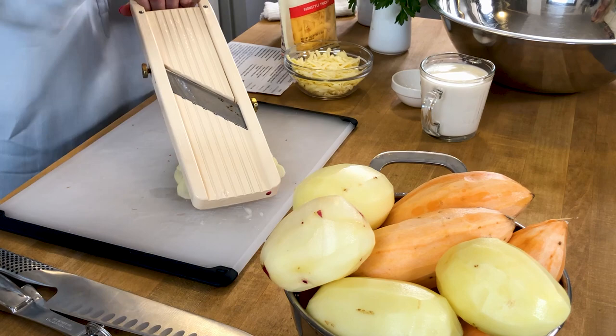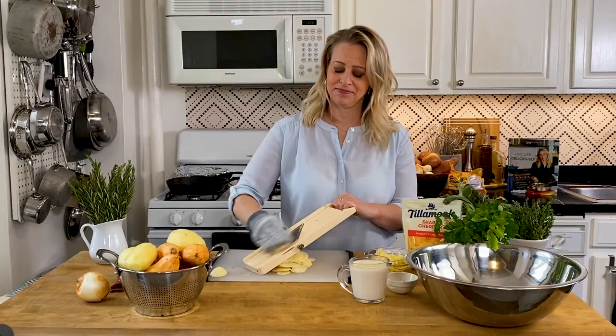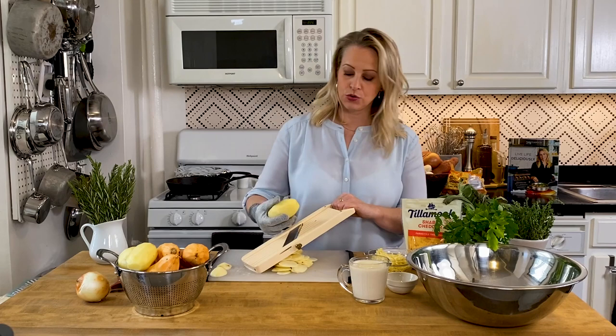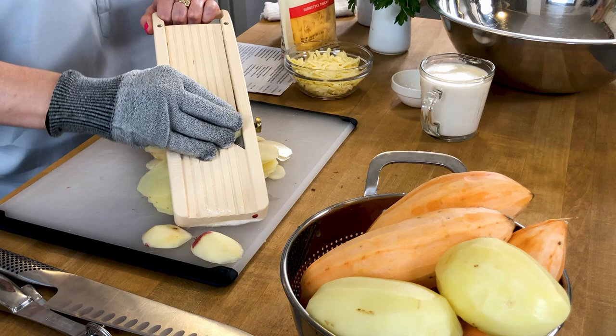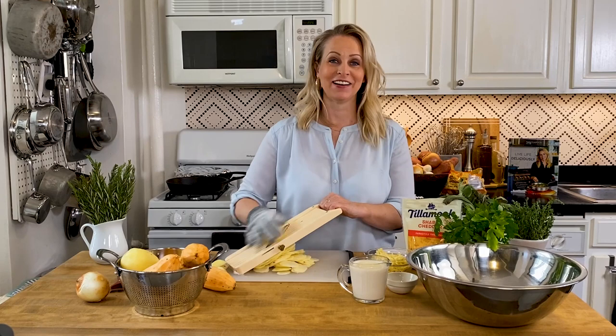I don't get too close to the end of that potato and you can discard the very tip that you don't slice. Now could you do this with a knife? I wouldn't suggest it — it's so many potatoes to slice. Another option is a food processor with a slicing blade. If you use a food processor your potatoes are going to be a little thicker and you'll want to cook it covered with foil a little longer. Everyone's oven is different, so I encourage people to adjust cooking times — set the timer for a shorter range and check your food as you go.